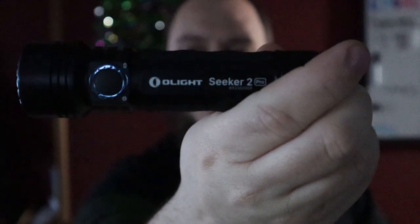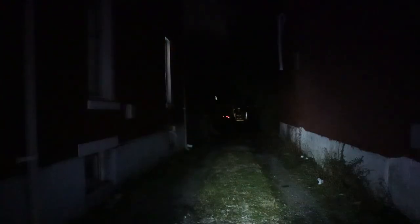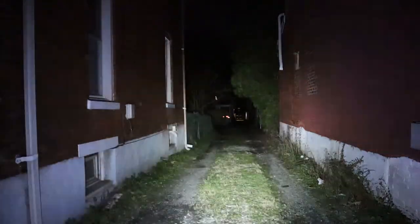That is the Olight Seeker 2 Pro — now we'll get outside to show you what it looks like at night. First level is moonlight at 5 lumens — you can kind of see it, not very bright, but it'll run for 12 days. Next stage is 50 lumens, so you can really start seeing things, and that will run for 52 hours.